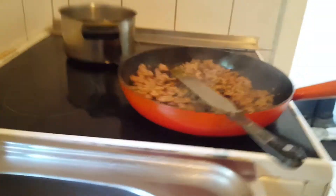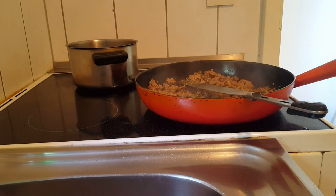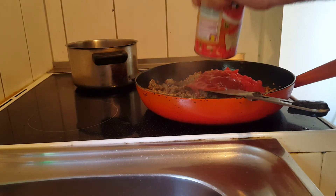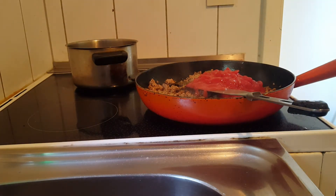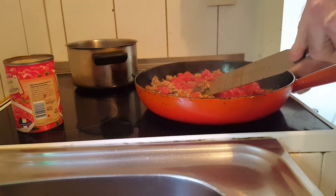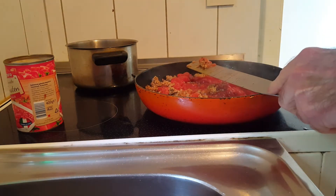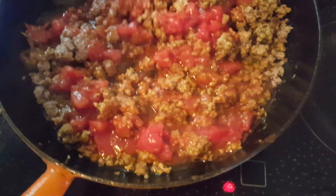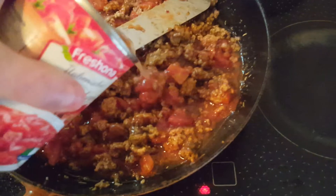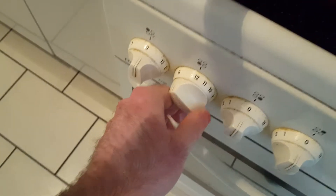Now we are going to be adding in our tomato sauce. We're going to turn up the heat again. I'm going to rinse the tin can with water. I've added in the tomatoes and we might have to add in the other tin can of tomato sauce as well. Let's put in the water so we get the sauce, and I'm going to put that to 12 so it will cook.